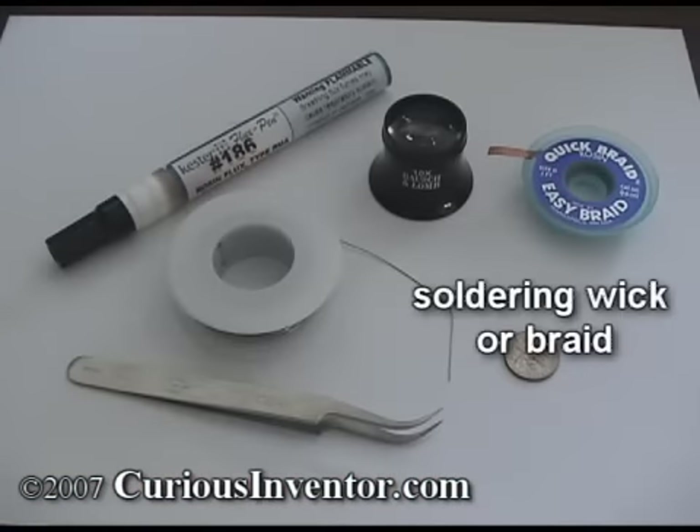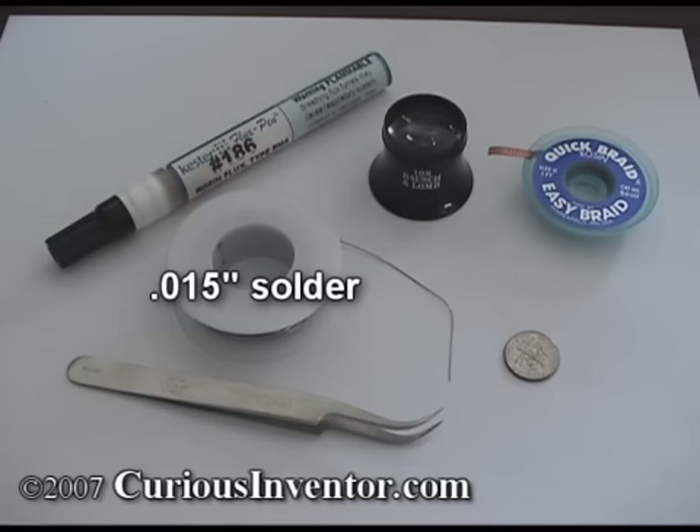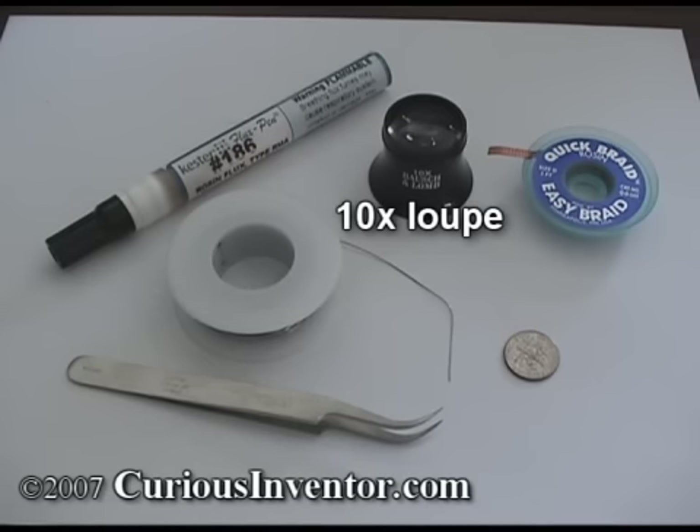First, the bare essential tools: soldering wicker braid, tweezers, flux, 0.015 or 0.02 inch diameter solder, a 10x loop, and a soldering iron.